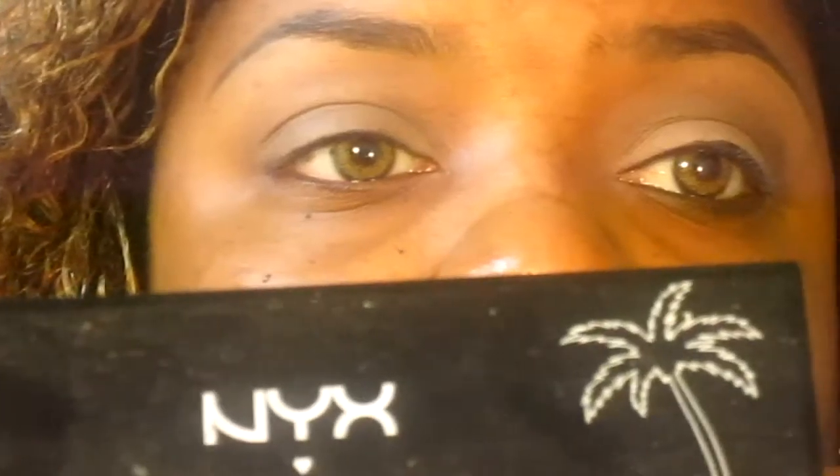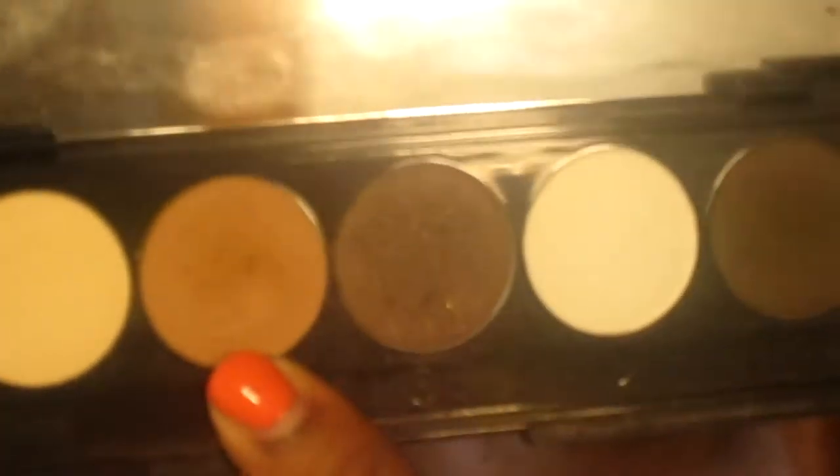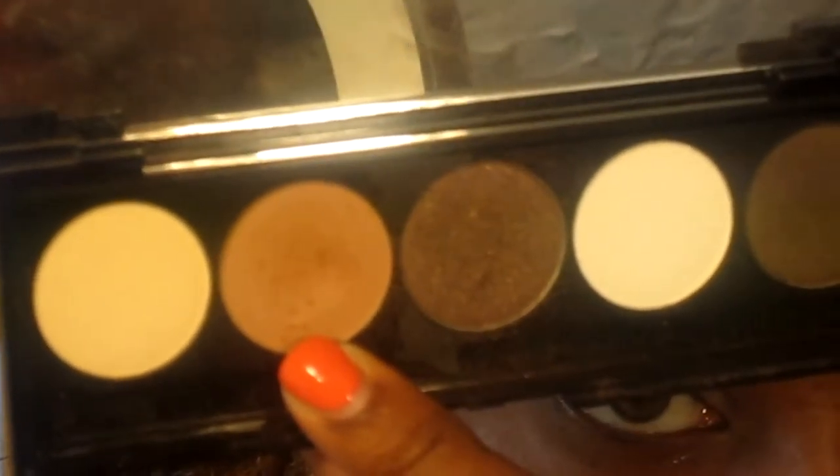Now I'm going to be taking my e.l.f. Defining Eye Brush and picking up a color from the NYX five-color palette — this is 'I Dream of Pink.' I'm going to be taking this matte tan color and popping that all over my lid. And there we go.